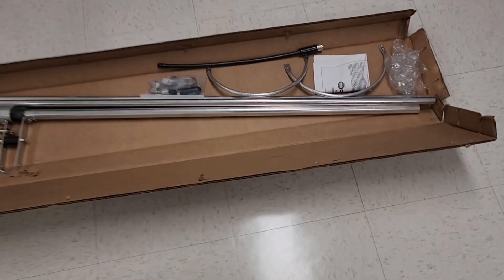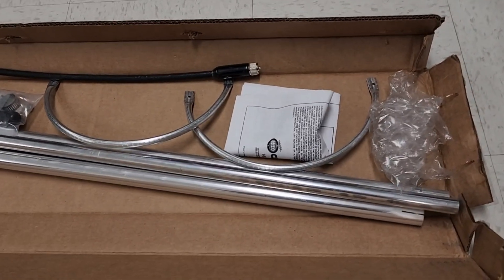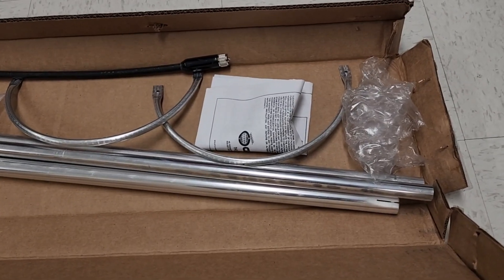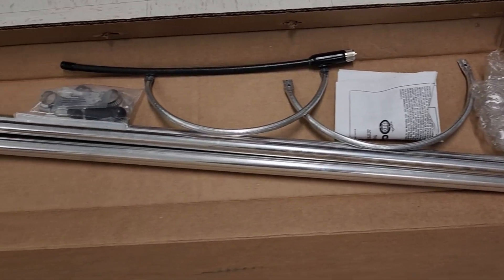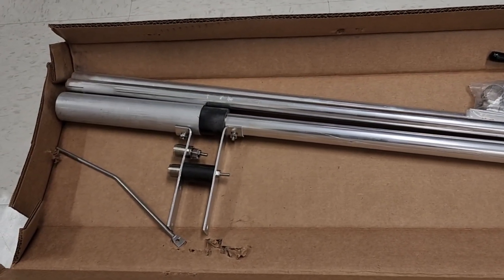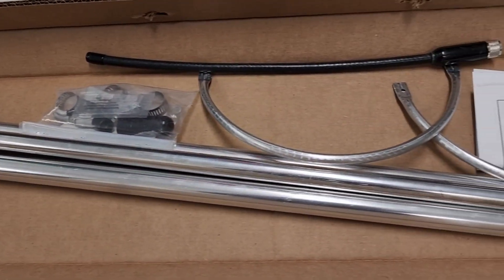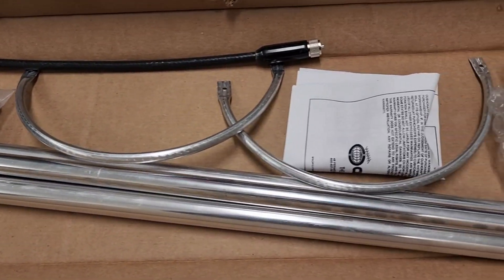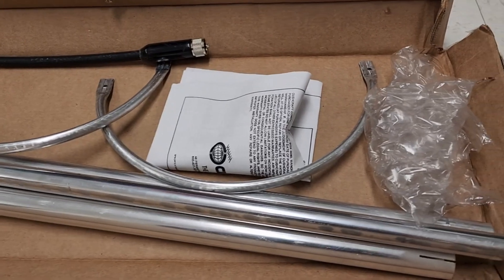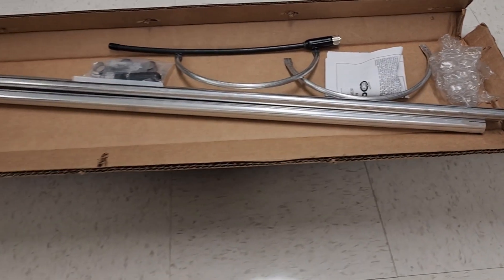All right, there it is. I didn't touch anything — I just merely opened up the box. I'm doing this so somebody else who gets this antenna knows what to expect. Didn't touch anything; that's how it shipped. Not much to it, so I'm going to lay all these parts out on the floor and make sure everything's there. I'll be back with the parts layout.